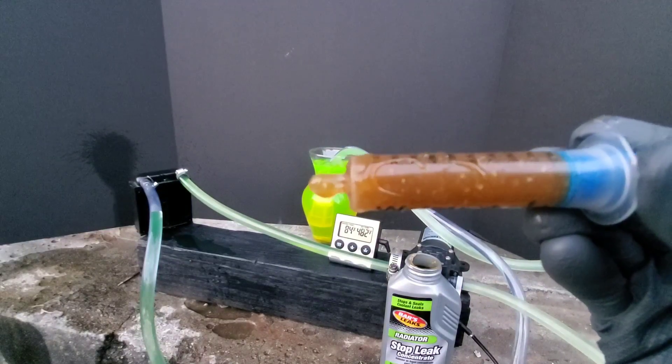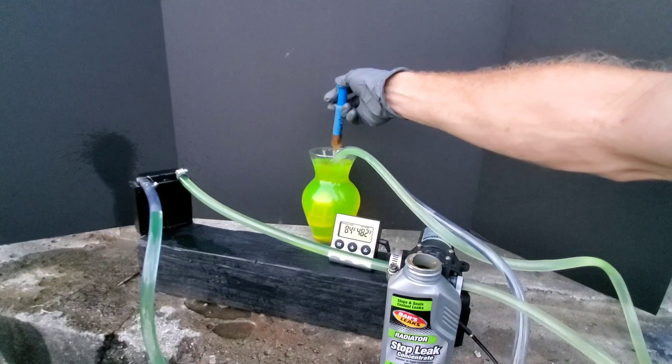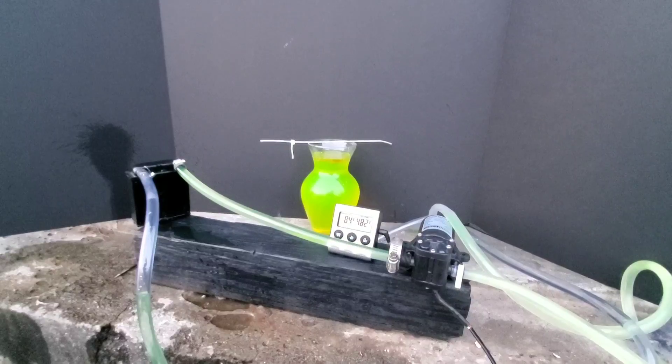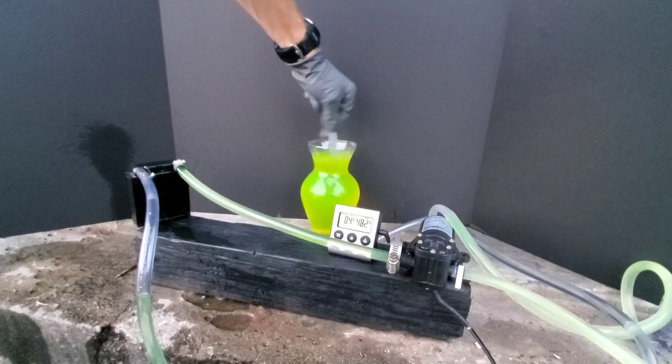I'm catching a lot of the antifreeze that's coming out of the leak into a container, then reusing it. Also, the antifreeze that makes it to the output hose of the radiator is pumped back into the second container of antifreeze. This way it too can be recycled through the system.